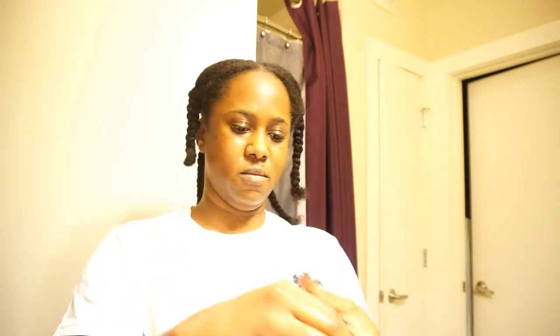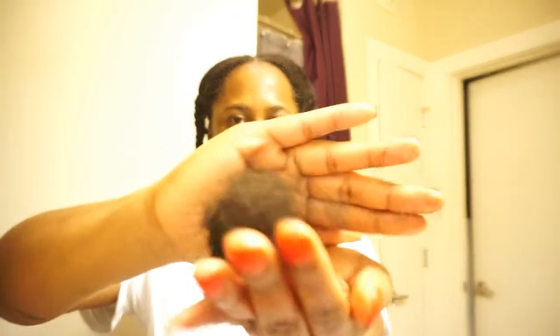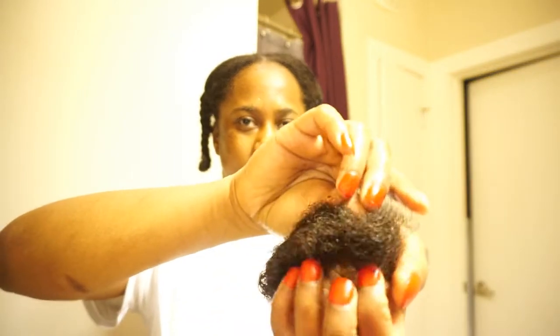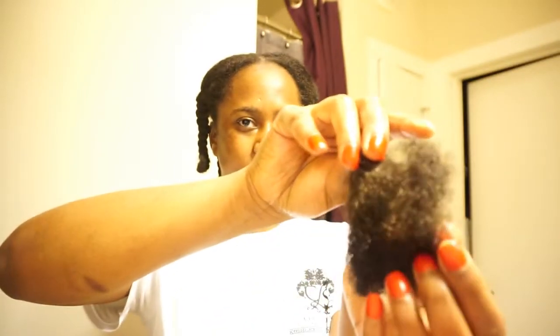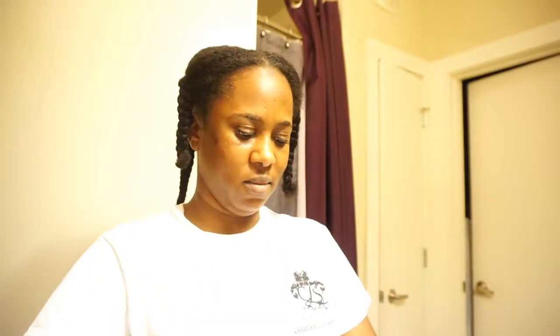I'm just showing y'all how much hair I actually lost in the process of detangling, and this is a whole lot of hair. This is a lot of hair to be losing, so hopefully this rice water method works because that's ridiculous.